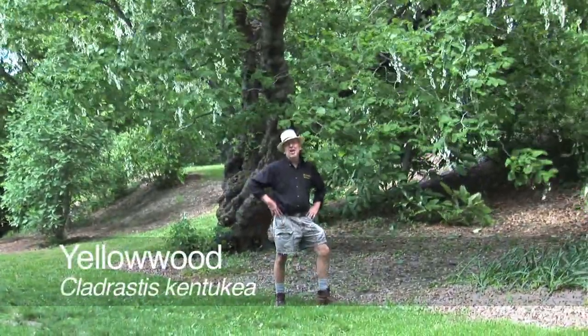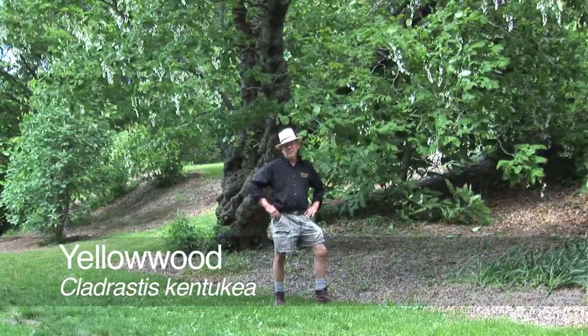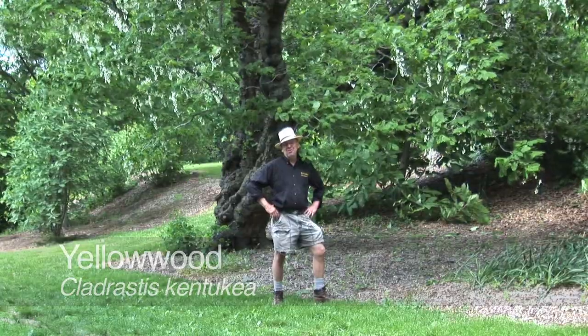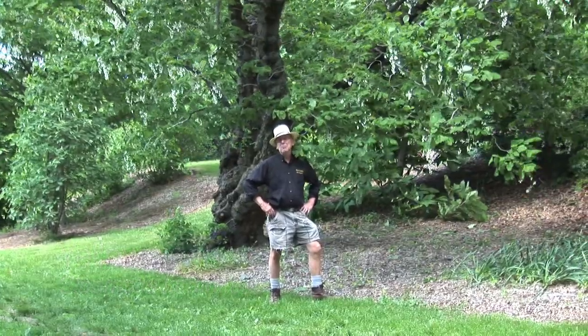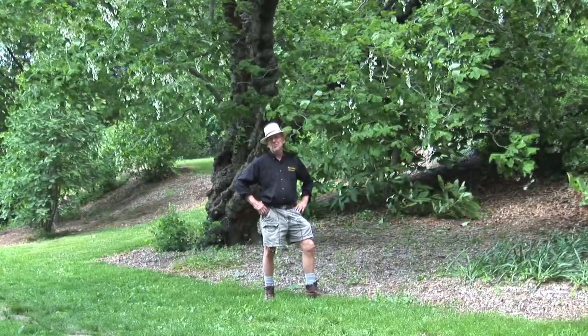I'm standing in front of our yellow wood, Cladrastus kentukea. It's a native American plant, and from its species name you can tell it's from the upper southern region of the United States.